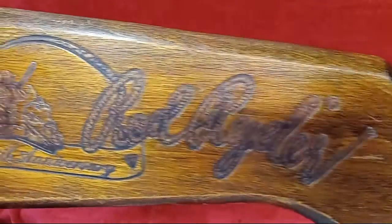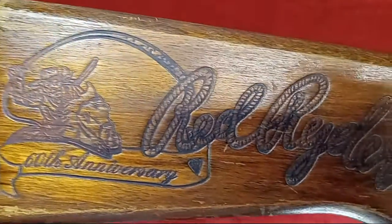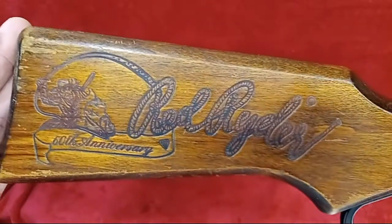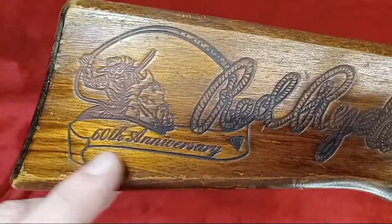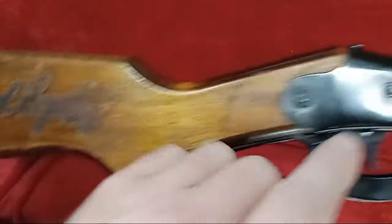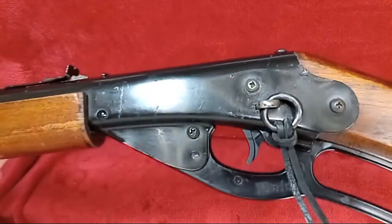When they get worn out, I rebuild them and make them like new. It's an interesting graphic on the stock of the 60th — quite a bit larger in every detail. I even put a diamond in the banner scroll there, marking the 60th. The stock on the right and the receiver end are the only markings on this particular BB gun that have the 60th on it.